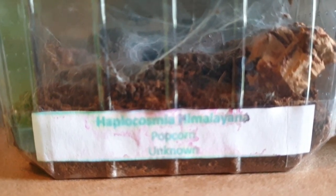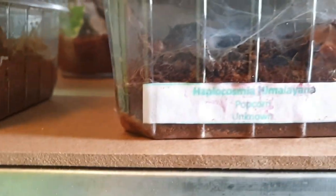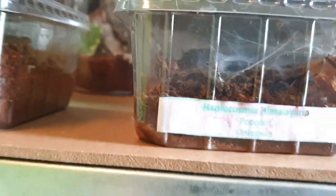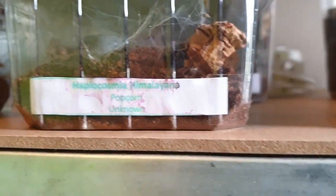We've got a Harpactira pulchripes sling there in the corner. We've got a Haplocosmia himalayana which is finally starting to pick up some size — it was tiny when I got it and I never saw it, but now it's starting to come out and getting a bit of size.